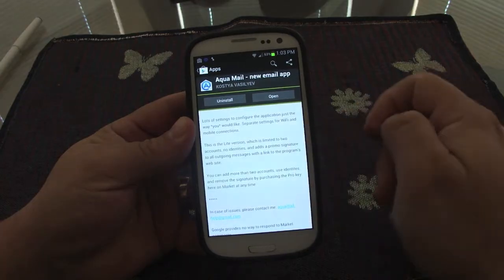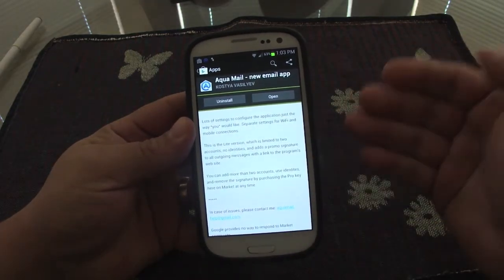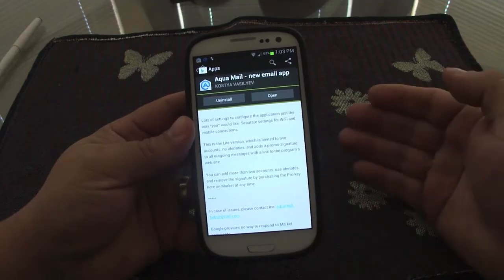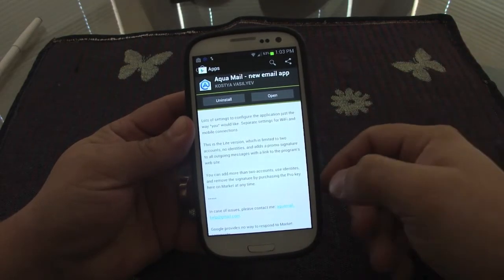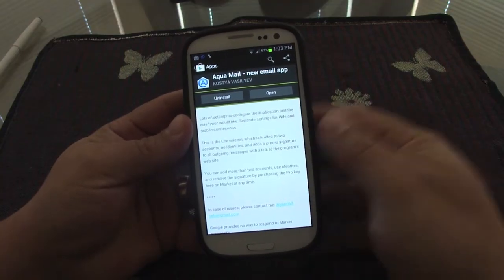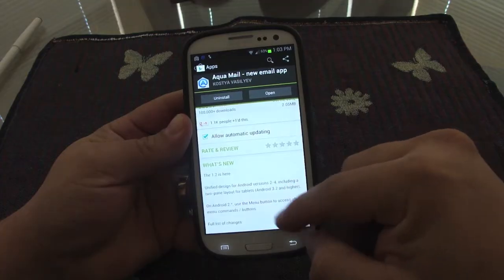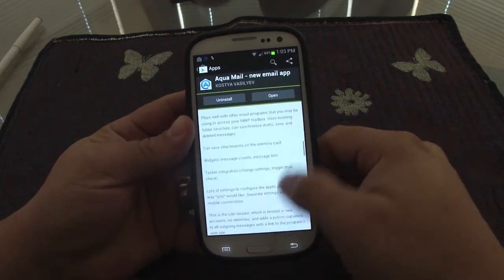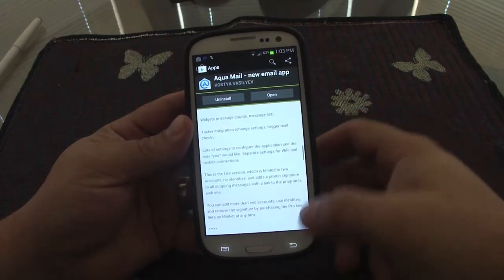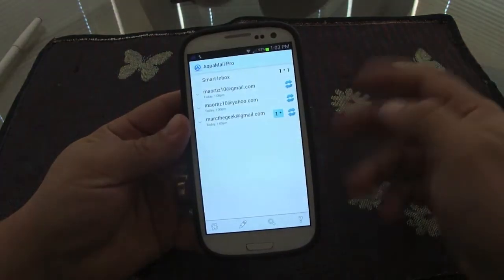With the light version, your signature will always say 'sent from Aqua Mail.' If you don't want that, or if you want to use more accounts — I have four or five email accounts — the pro version is available. I just got it for $4.99, which it says is a discount price.